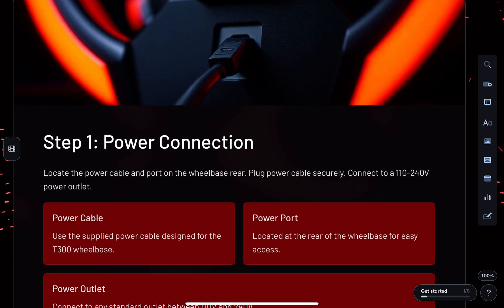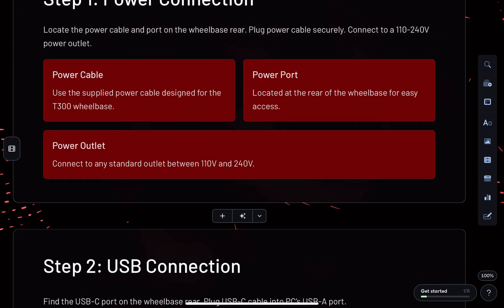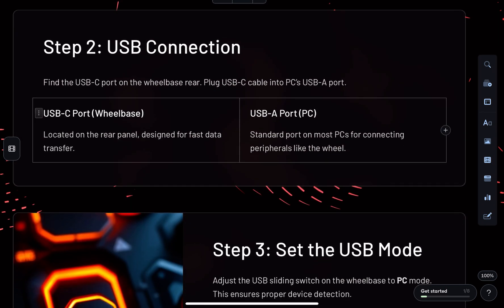First, plug the power cable into the rear of the wheelbase and connect it to a power outlet. Then, take the USB-C connector from the wheelbase and plug it into one of your PC's USB-A ports.